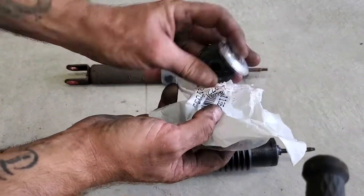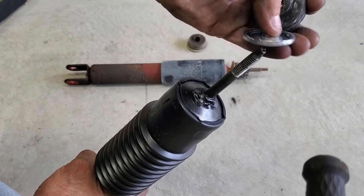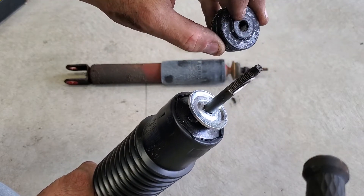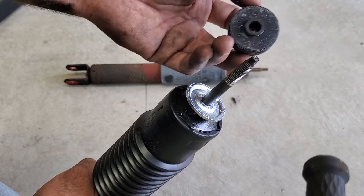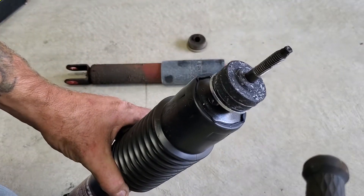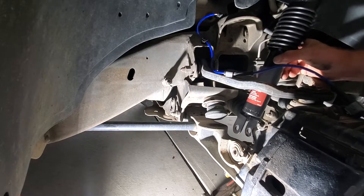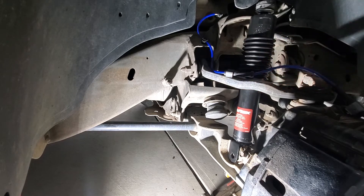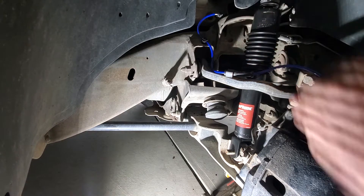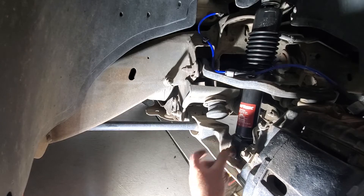You want to grab your washer and then the bushing out of the hardware they give you. Go ahead and stick your washer on there — there are two different sides, a larger one and a smaller ring. The smaller ring is going to go down towards the washer. Stick that on, then go ahead and take the shock, feed it in from the top, get your bolt for the bottom, stick that through, and stick your nut on — but leave this loose until we get the top in.